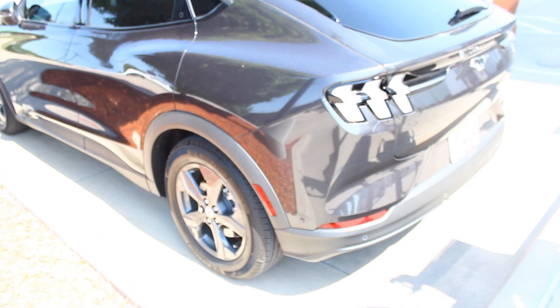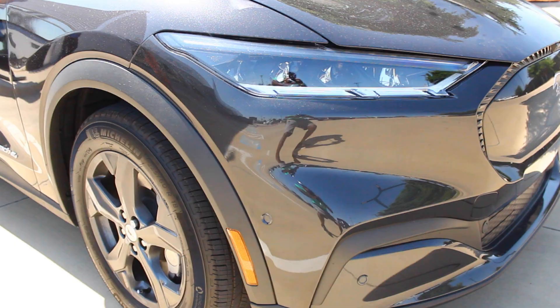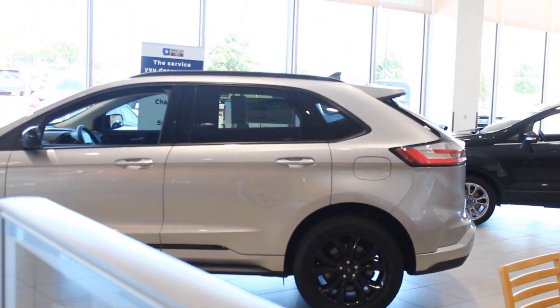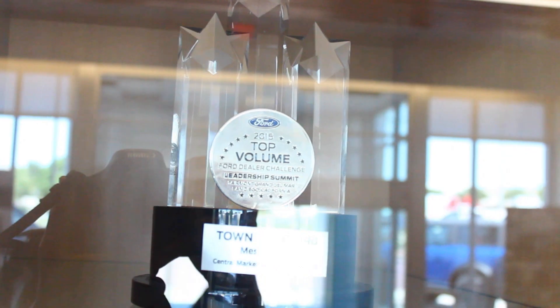This is going to be a series where I review electric cars. The first electric car I'm going to review is a 2022 Ford Mustang Mach-E — they have three different types. Thank you to the folks at Town East Ford; I'll leave their inventory in the description below. Really friendly staff, so thanks in advance for letting me come test ride this Mach-E.